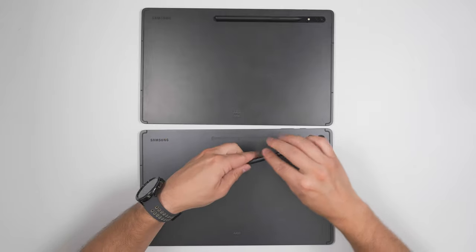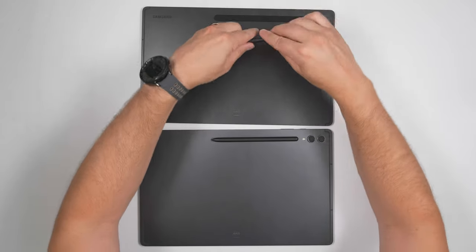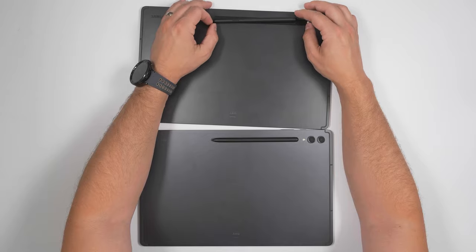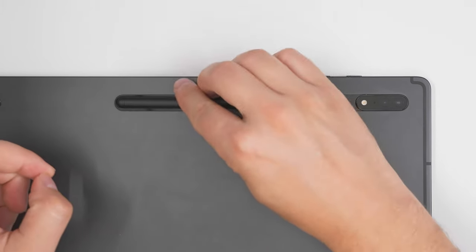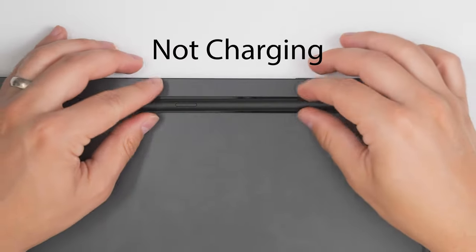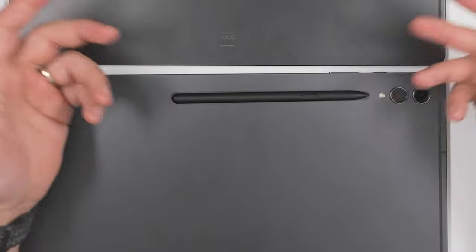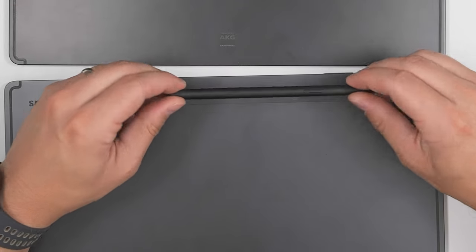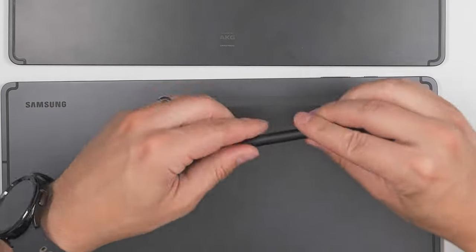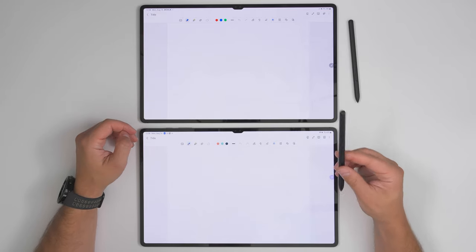Besides stronger magnets, the S Pen can now be flipped around the other way and it'll still be able to charge on the Tab S9 Ultra — on the S8 Ultra that was not the case. The new S Pen easily snaps onto the Tab S8 Ultra in either direction, but only charges with the pen tip facing the cameras. If you put the old S Pen on the Tab S9 Ultra, it works, but the magnets on the old S Pen aren't as strong — it comes off pretty easily. You can also flip the old S Pen around and it'll continue to charge.